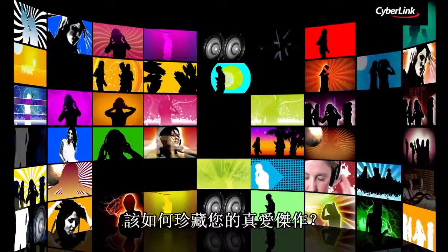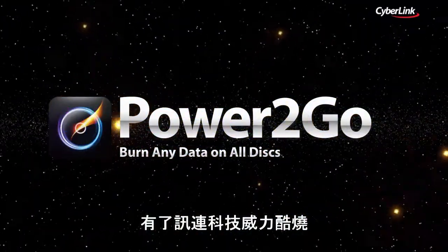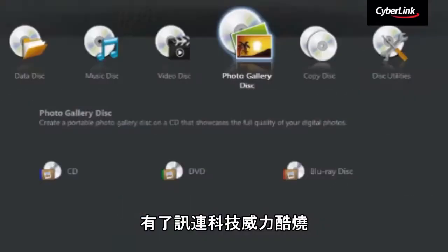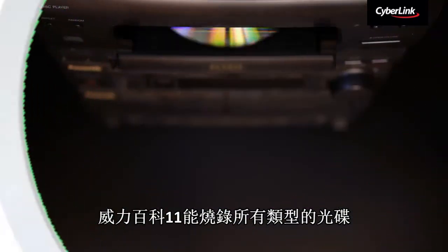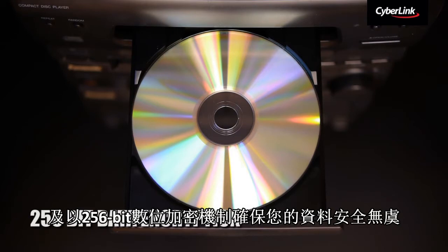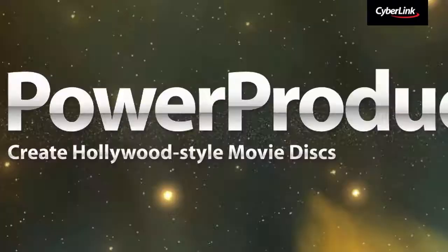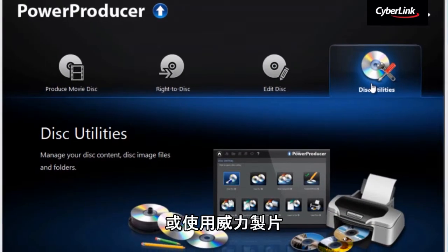How about saving your precious creations? With CyberLink Power2Go, Media Suite 11 can burn all types of discs and protect your data with 256-bit data encryption. Or produce movie discs with stylish menus using PowerProducer.